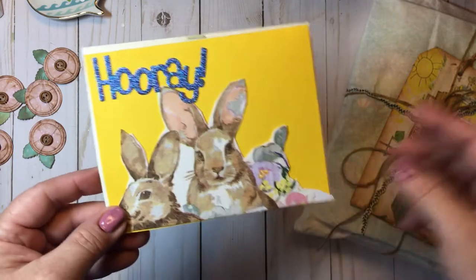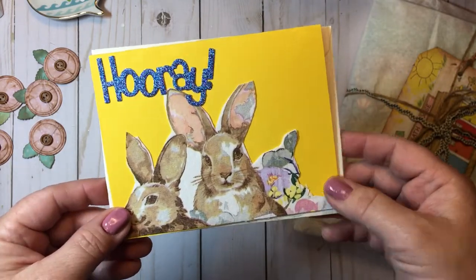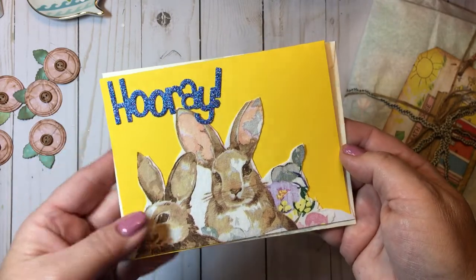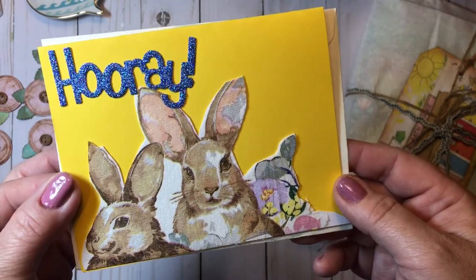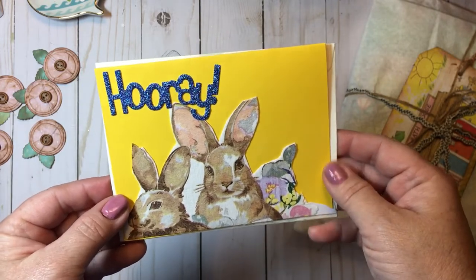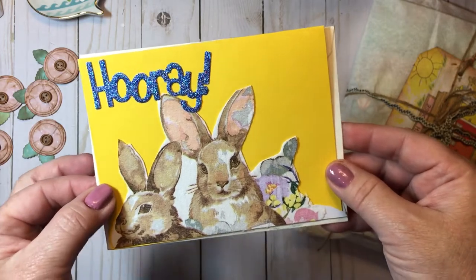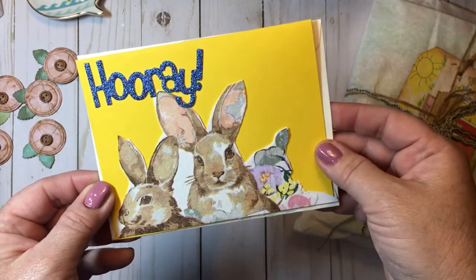If you're not familiar with Ninju, I will leave the link to her channel in the description box below. She is just one of the sweetest young ladies. Look at this beautiful card she sent me — yellow is her favorite color — and look at these adorable bunnies. Ninju, I appreciate your sweet note and your friendship so much.